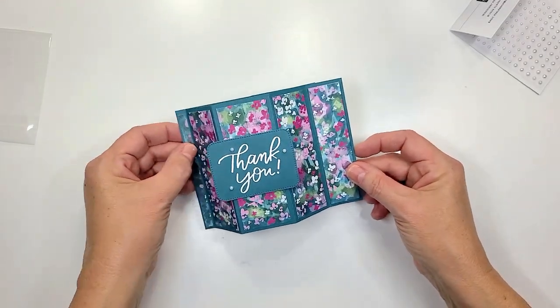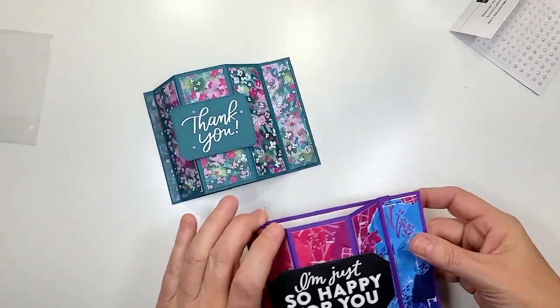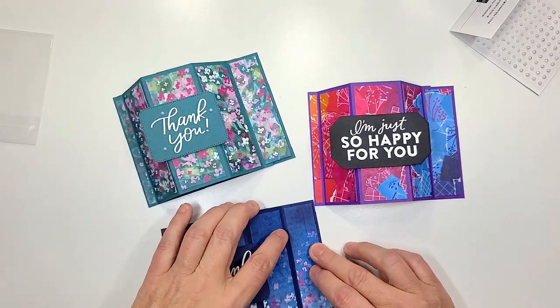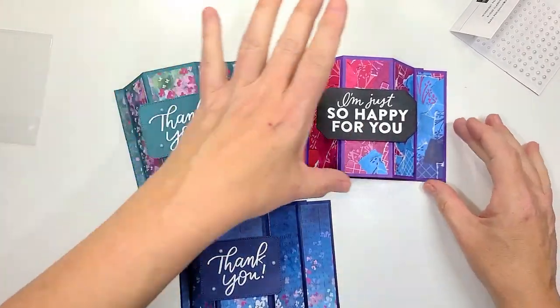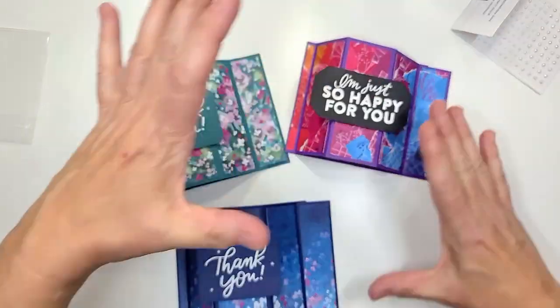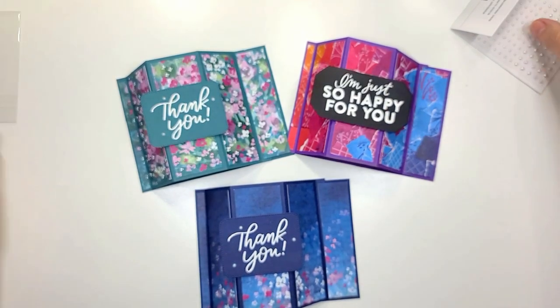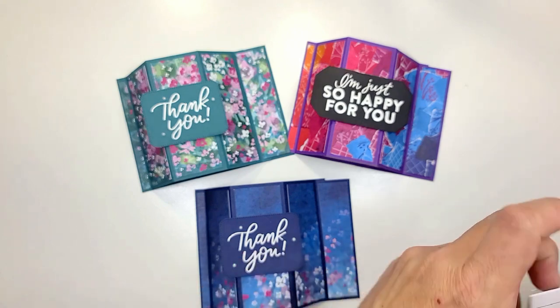We've got our three designs here — let me know in the comments which one you like the best. I do have to say this is probably my favorite because I love the rainbow spectrum and it just looks so fun and bright. They're all three very gorgeous, but that one's my favorite. Let me know what's your favorite.